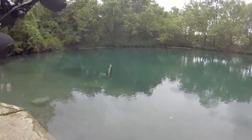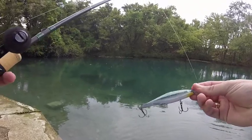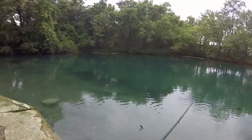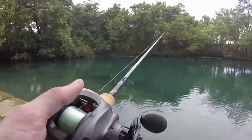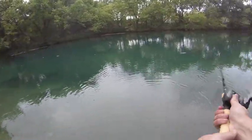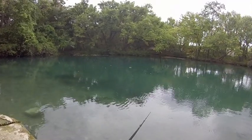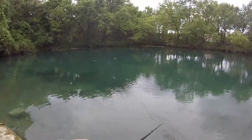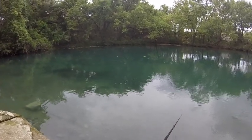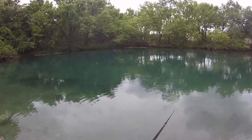He wasn't afraid to hit that lure at all — it was almost the size of him. It's a Rapala Shadow Wrap Shad. I like this bait a lot because it has a rising action: I can twitch it a couple times, it'll get down, and then it'll slowly rise up to the top. I like it for fishing over the tops of grass and things like that. It's really good for warmer water fisheries like this.